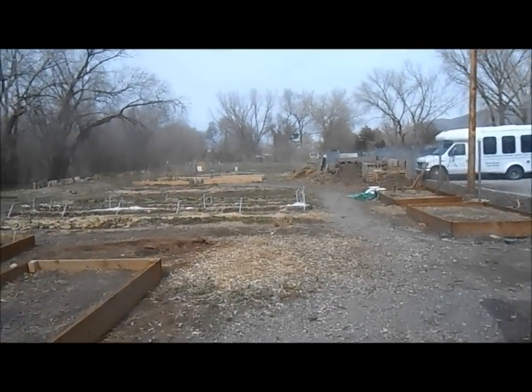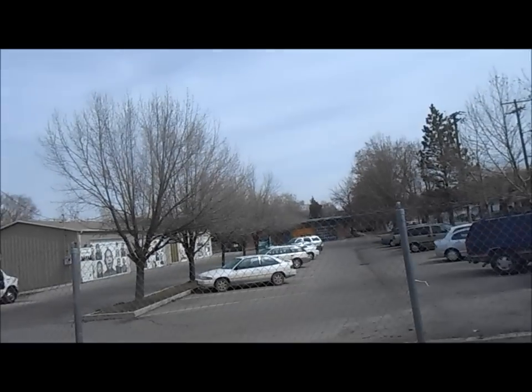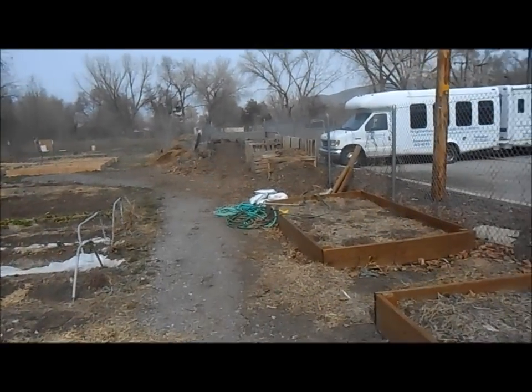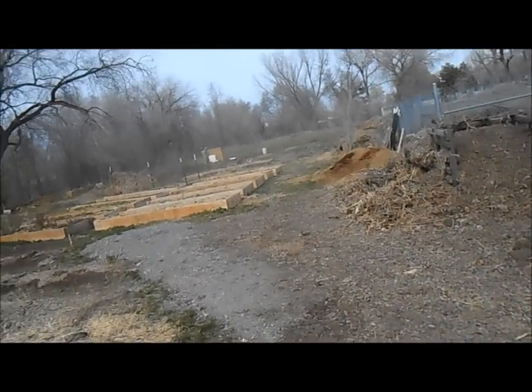This is Cody again. I am here at a small community garden — I forgot the name of the garden, but I'll figure it out eventually. The guy who runs it has a hive that he said got vandalized, and he told me that the bees all died.